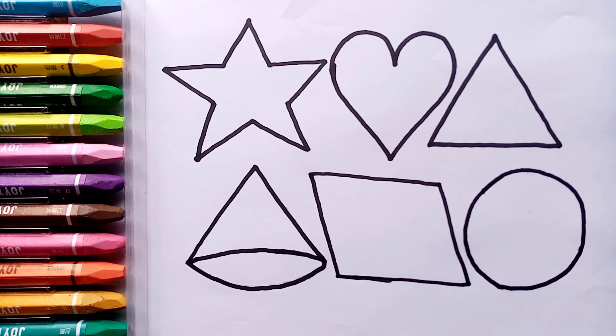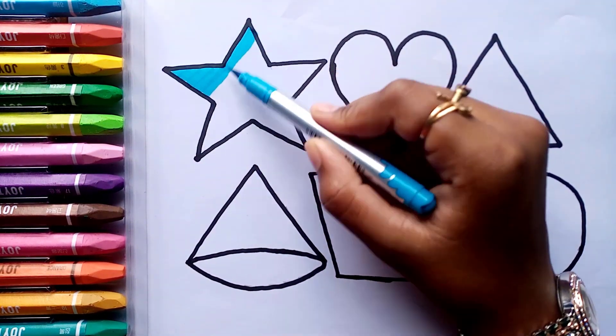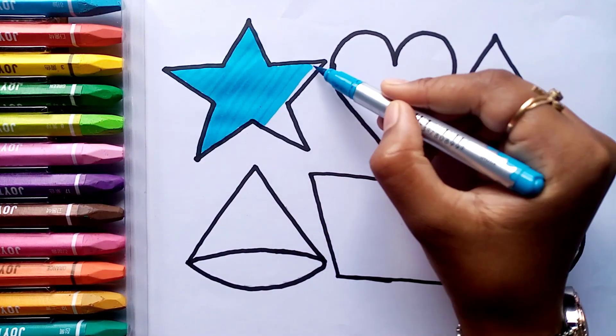Let's learn some colors. Old MacDonald had a farm, E-I-E-I-O. Sky blue color.